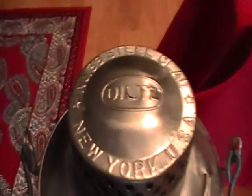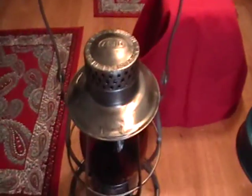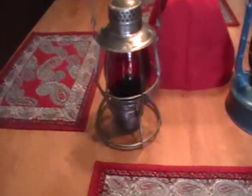It also has the original number 39 Vulcan globe. On the top here it says Dietz number 39 steel clad New York USA. It also says Dietz and Vulcan. On the other side there is not really much - the globe is pretty much blank.